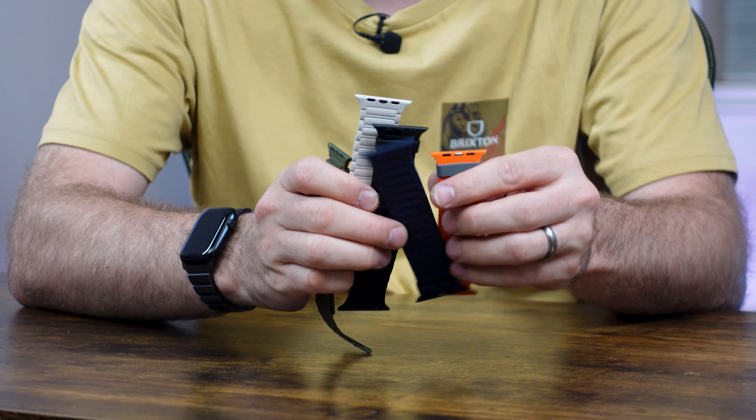This is the Izuni Magnetic Apple Watch straps, compatible with your Apple Watch Ultra, Apple Watch 1, all the way up to the most recent Series 9, and even the SE and older versions. These magnetic straps come in a myriad of different colors, including orange, green, blue, white, and black.